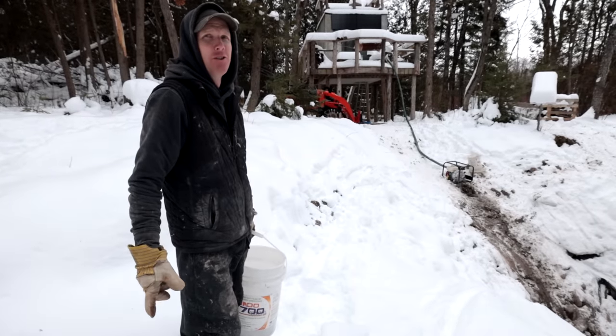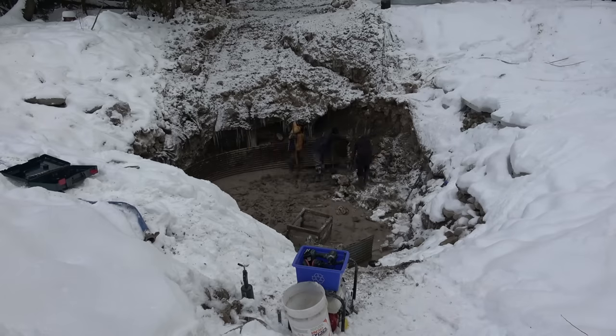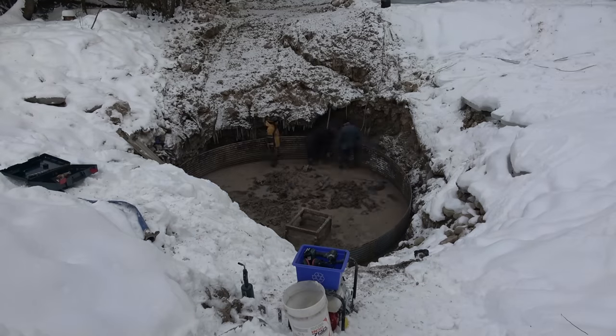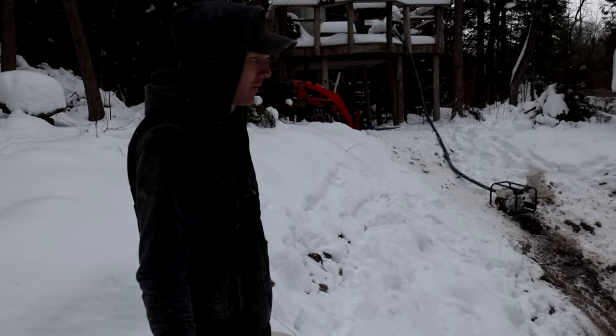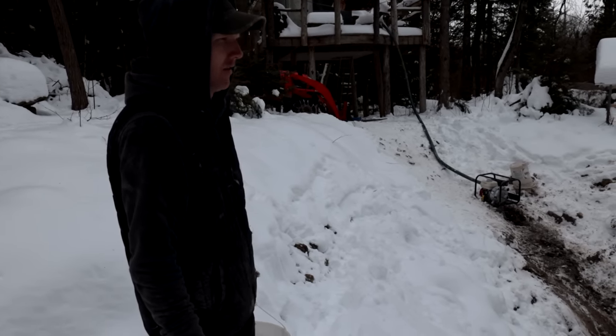Round and round we go. This is the satisfying part of this build — we actually produce something as opposed to just playing in the mud for days upon days. About three days of playing in the mud, and now we're going up. Foundation work is always the hardest part of any build. Progress — it looks like something now.